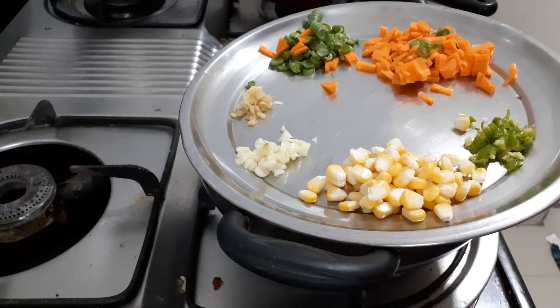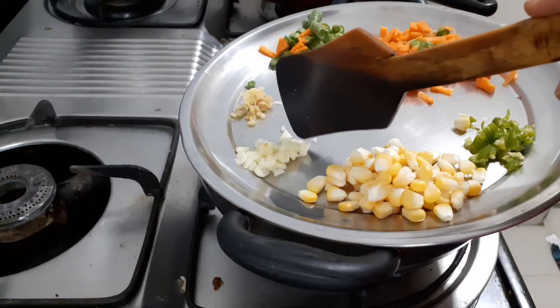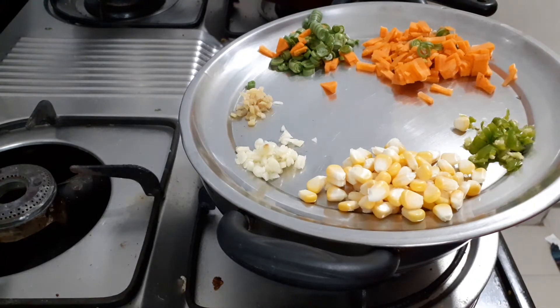Guys, we are going to add sweet corn, carrot, beans, garlic, pepper powder and a little bit of butter. We will start the process.